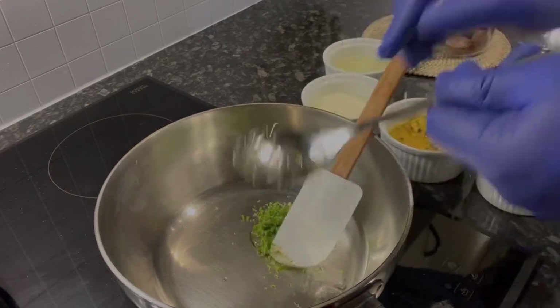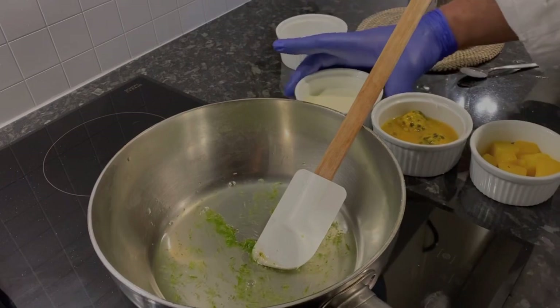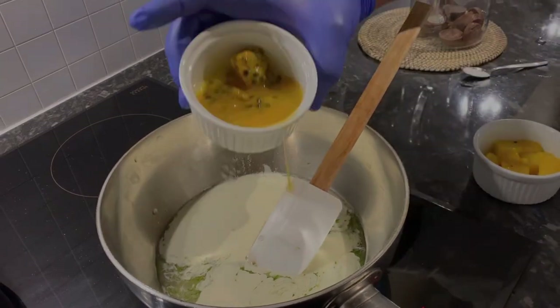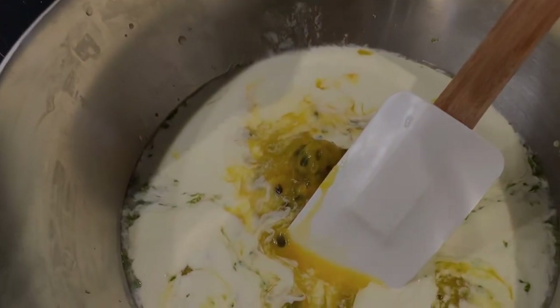I make this ganache one day before. I spray the molds and leave them at least six hours, then add the chocolate to make the shell. After that I leave it overnight and make the ganache also overnight.